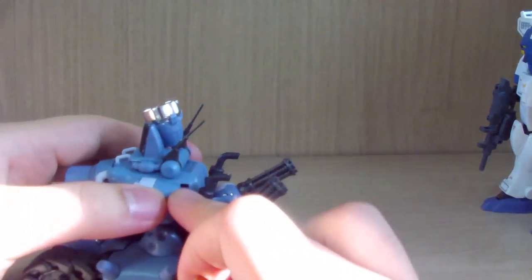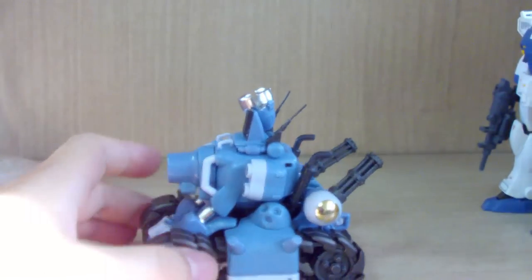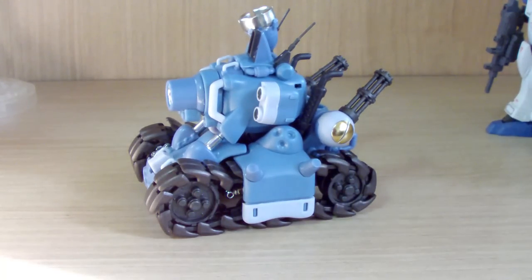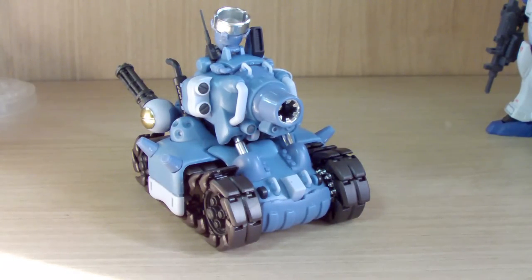One piece is supposed to fit into a hole on the tank but keeps popping out — nothing I can do about that. Overall, the kit is okay but the quality control has issues: some parts are iffy, there are fitting problems, and I admittedly had to jam some pieces in. Be careful or you might break something. Thanks for watching — this was the review of the Metal Slug tank. Leave questions or requests in the comments, and stay tuned for more kit reviews.